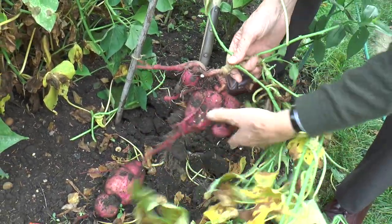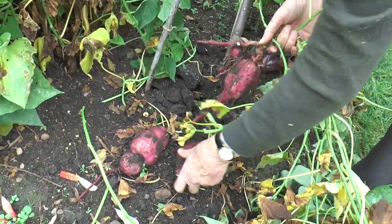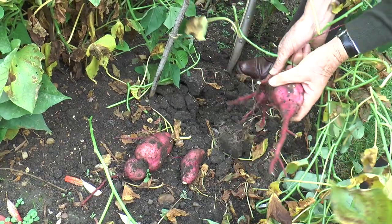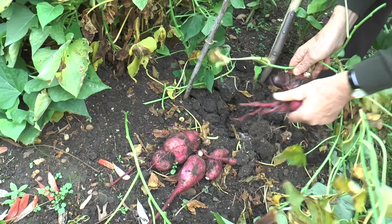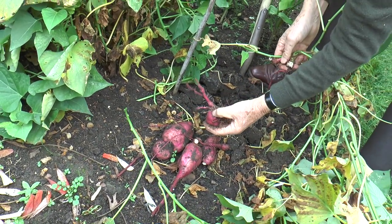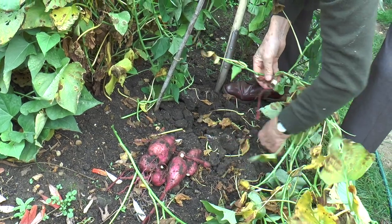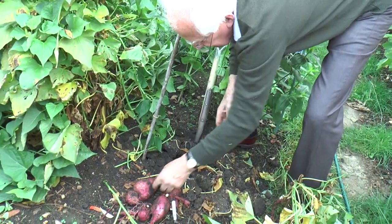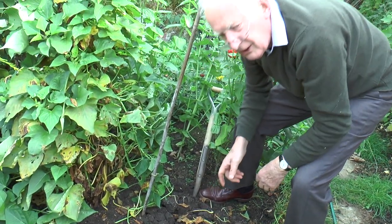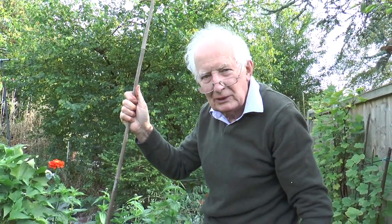So don't let it be said that you can't grow sweet potatoes in England. I do see one or two little holes — the little keel slugs are getting underway. That's some reasonable crop on the bottom there. I'm going to leave the other two or three and see if they build up a bit more over the next week or two.